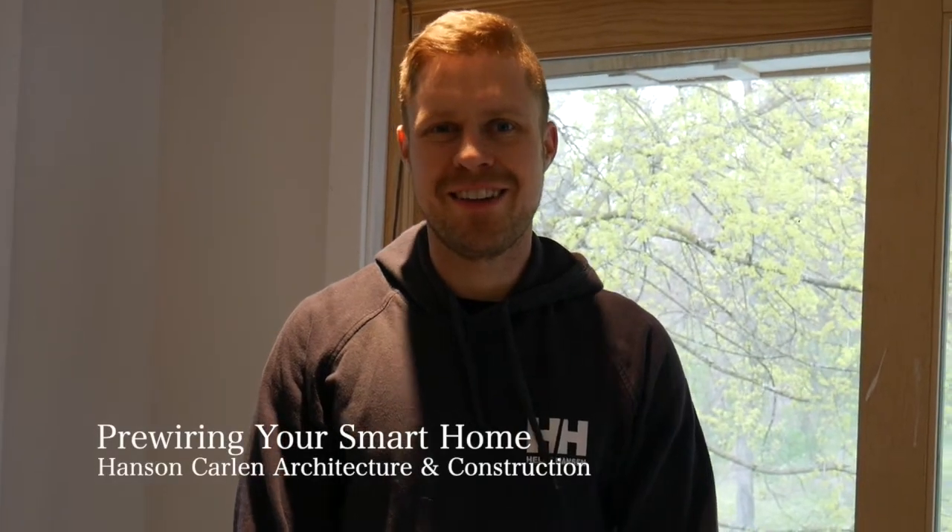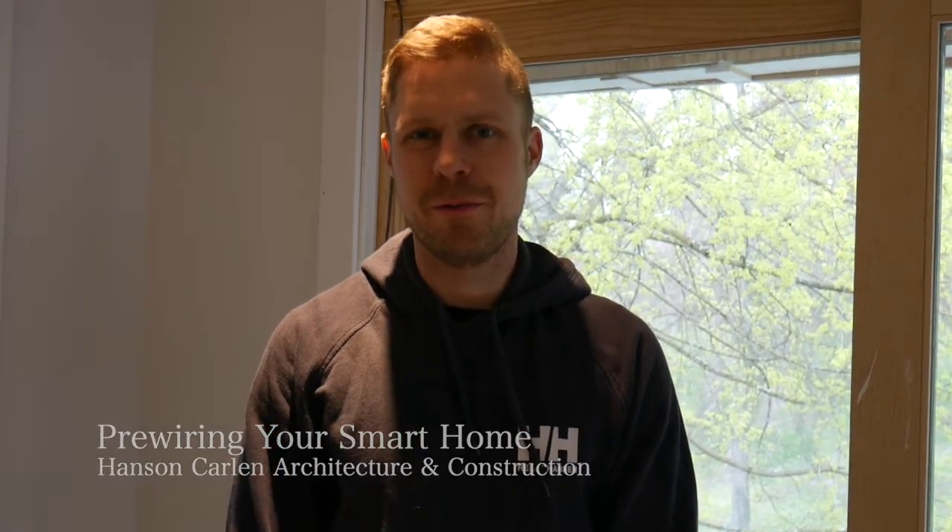Hi, Ryan Hansen here with Hansen Carlin Architecture and Construction. We're here today to talk to you about pre-wiring your home. We're going to talk about how we pre-wired this house — it's a home built in 1907, so it's very old and history is really going to be important in this house.